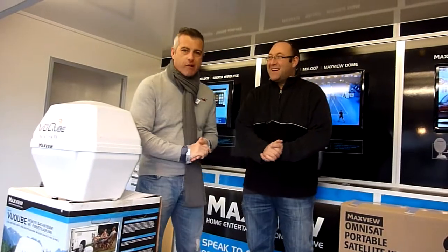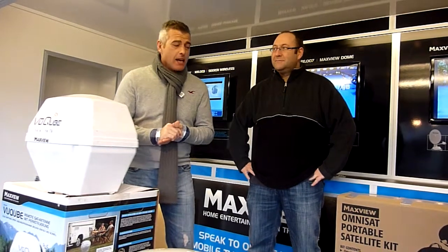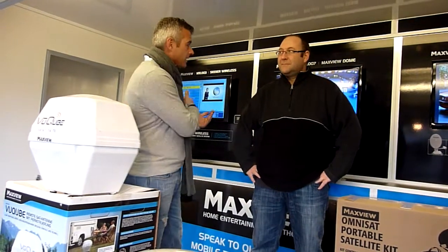We have David from Maxview and he's going to guide us through this fantastic promotional stand. We're going to kick off with the three LCD displays in the back here, David. Tell us what are they connected to?